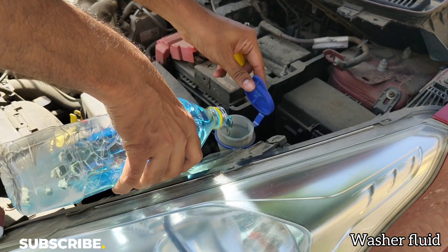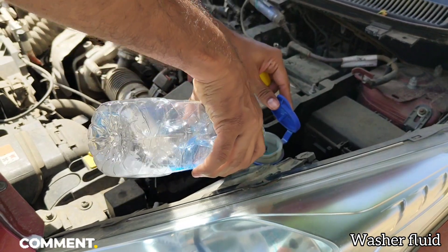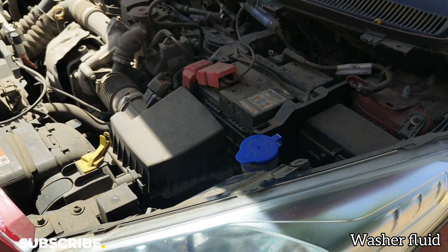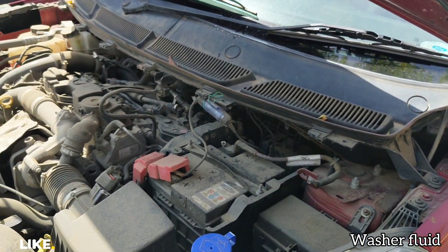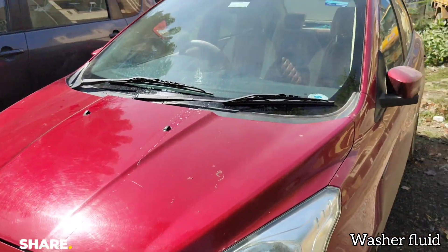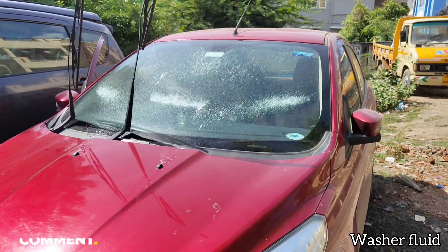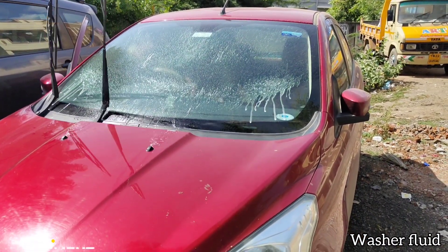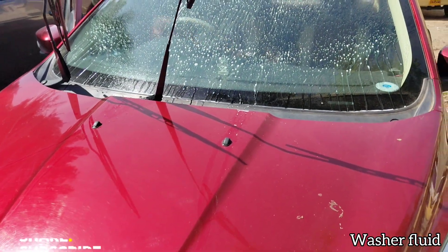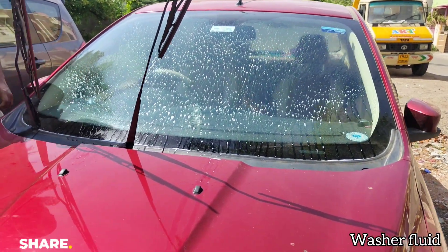This tank holds an average of two and a half to three liters — some cars may have bigger tanks, but mostly it's around three liters. We have poured 20ml into one liter of water, so now let's see the result — how much soapy effect this provides with just 20ml. As you can see, there is a good soapy effect, so even the wiper's workload gets reduced and it becomes easier for the wipers to clean.